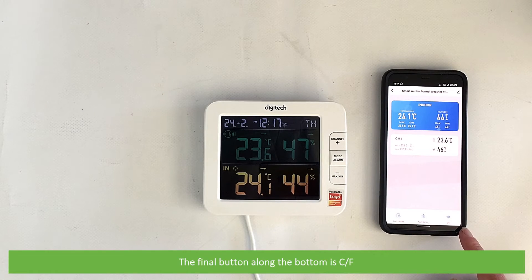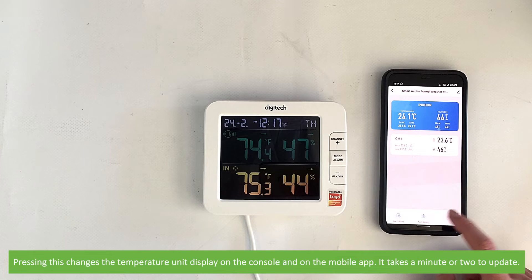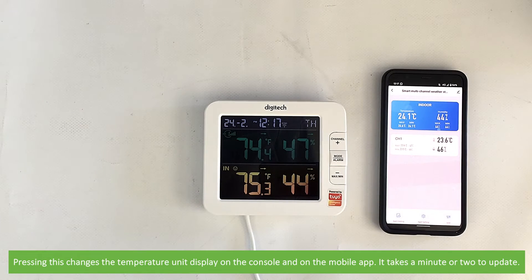The final button along the bottom is celsius/fahrenheit. Pressing this changes the temperature unit display on the console and on the mobile app. It takes a minute or two to update.